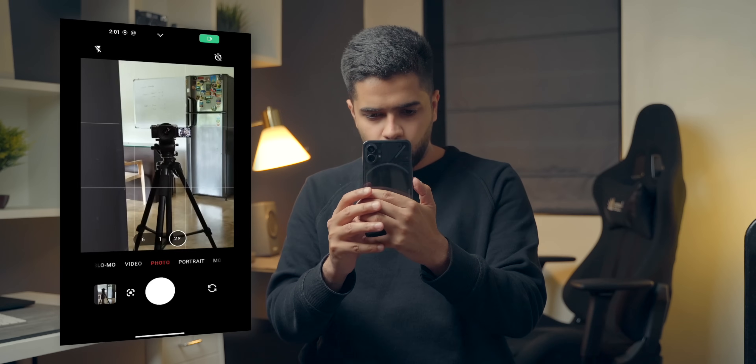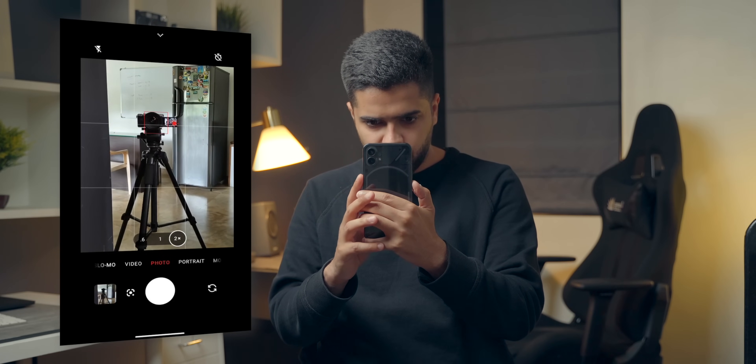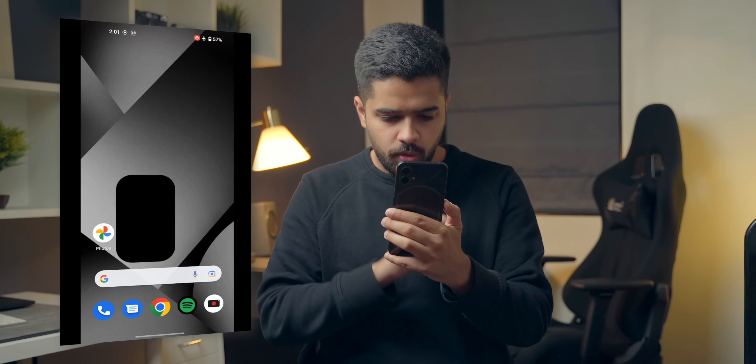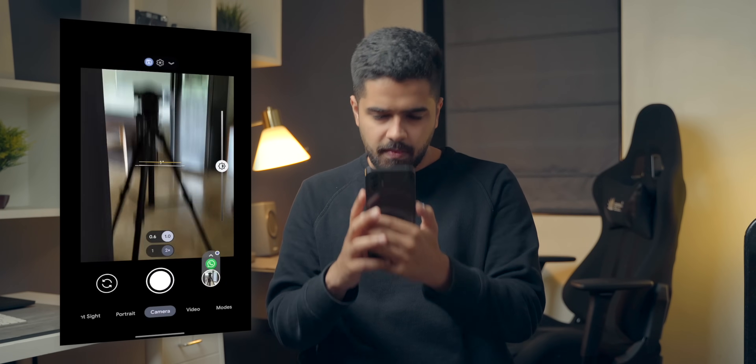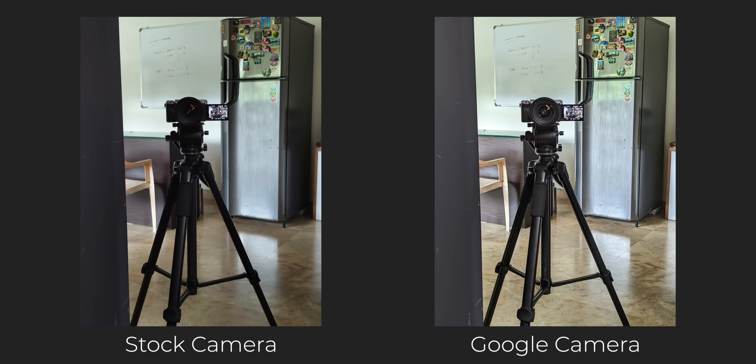Now let's do a live comparison. I'm going to snap two photos — I'll use the 2x mode and see which application captures a better photo, with screen recording on. First up, stock camera application in 2x, shoot. Then Google Camera in 2x, shoot. Time to compare the images — you can clearly see that Google Camera has shot a better image. The dynamic range is better, the exposure is better, and even the details are better from GCam.